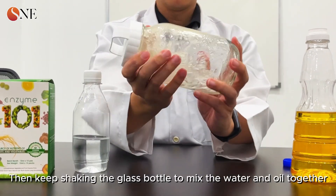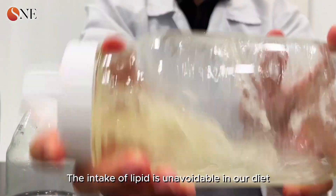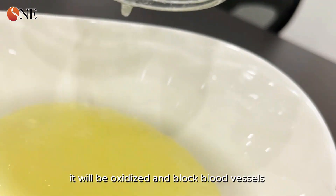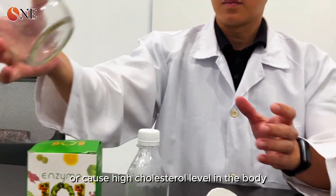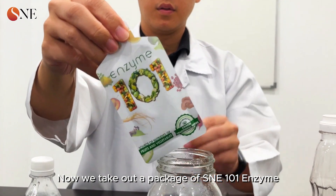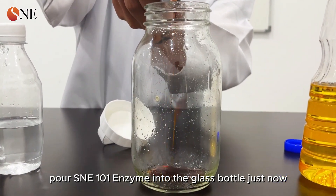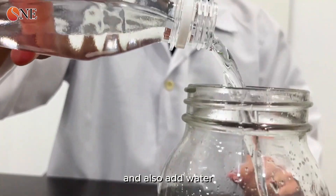We keep shaking the glass bottle to mix the water and oil together. The intake of lipid is unavoidable in our diet — if too much lipid cannot be digested, it will be oxidized and block blood vessels, or cause high cholesterol levels in the body. Now we add one package of SNE 101 enzyme into the same glass bottle and also add water.